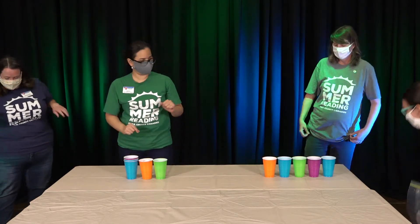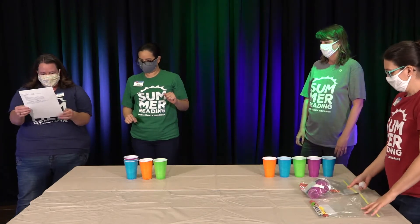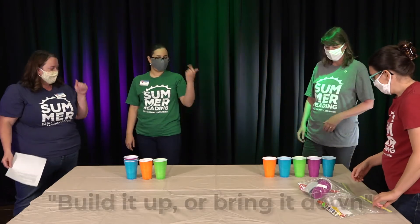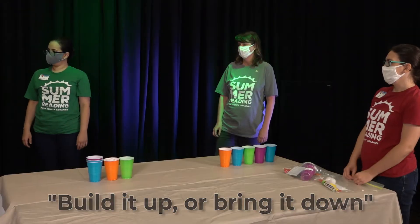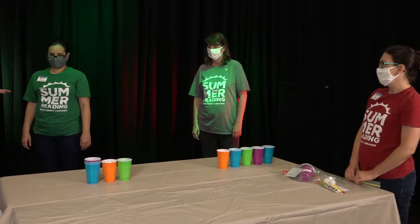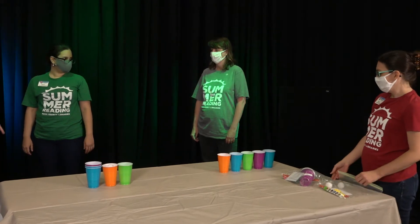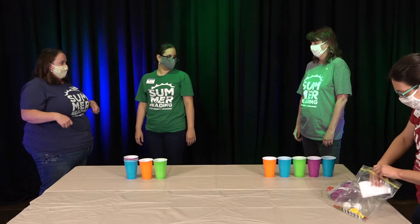Shawna gets to pick the next game. It's the Build It Up game — let's try that. For this one, because it's hard when somebody else is wobbling the table, I think we'll have one person go at a time and time each person to see how fast they can build it up. Then we'll stop the timer and see if they can get it down.